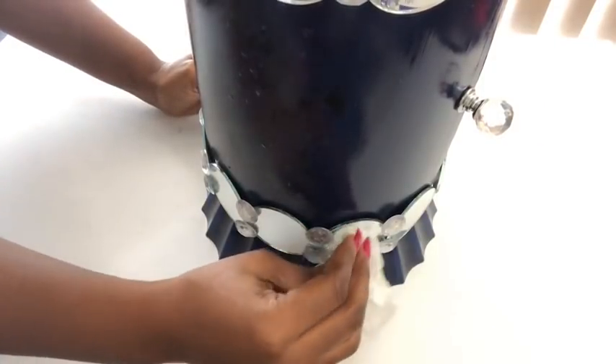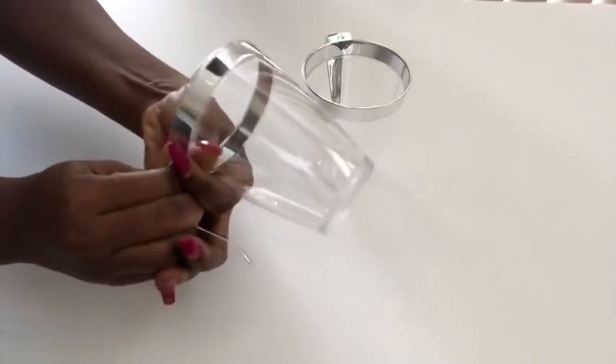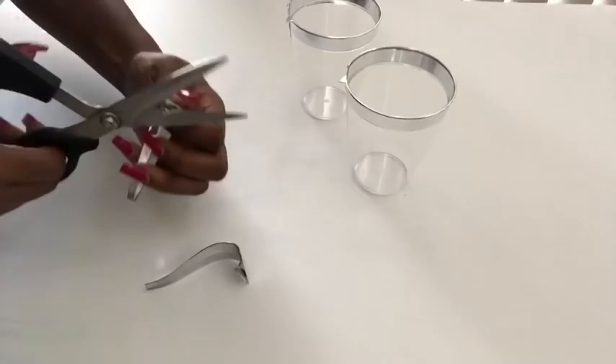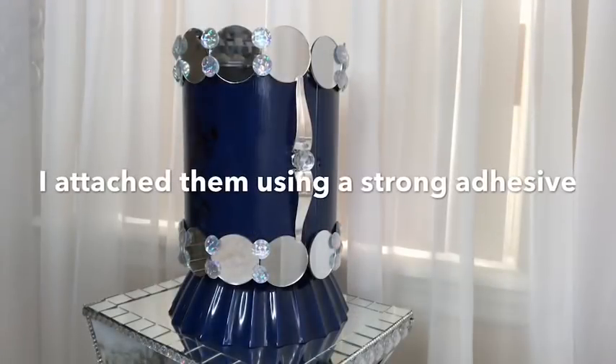When I was done, I cleaned my mirrors using a mirror cleaner and a paper towel. To add another option for opening the storage can, I'm going to use the handles of plastic coffee mugs that I got from the Dollar Tree. This is how they're going to be glued to the storage can — I attached them using a strong adhesive.